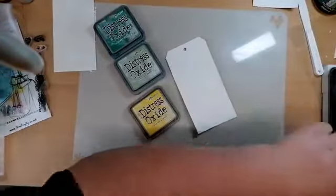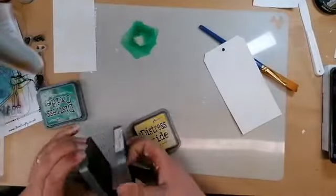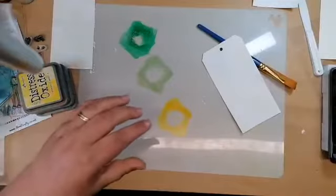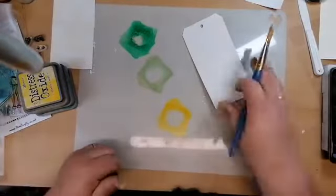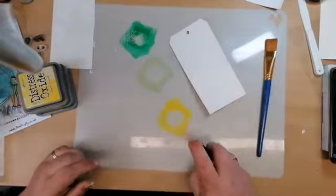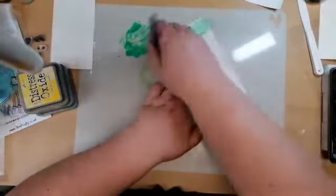I'm going to go for the jungle leaves with a couple of different greens and a mustard seed. I'm going to get a really wide paintbrush, put some of the inks onto my blending mat, spritz that on, and take that over the tag. I'm going to work my way down sort of mixing the colours up.